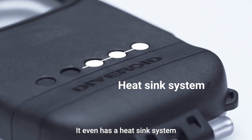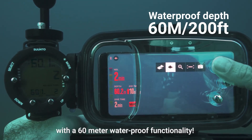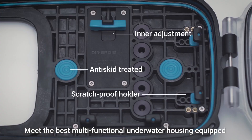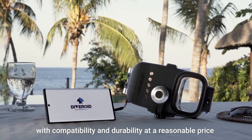It even has a heatsink system that prevents fogging and a double O ring structure with 60 meter waterproof functionality. Meet the best multifunctional underwater housing equipped with compatibility and durability at a reasonable price.